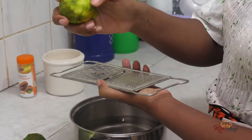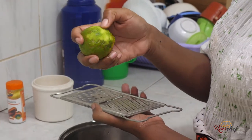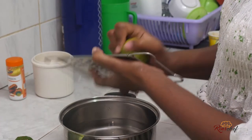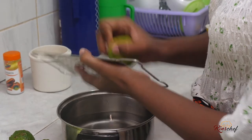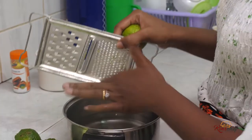Notice I'm grating but I'm not getting to the white part. When you're done with the green part, the next part you get is the white one — that is what is called the pith, that is the bitter part. So just remove the rind only; it's green in color.